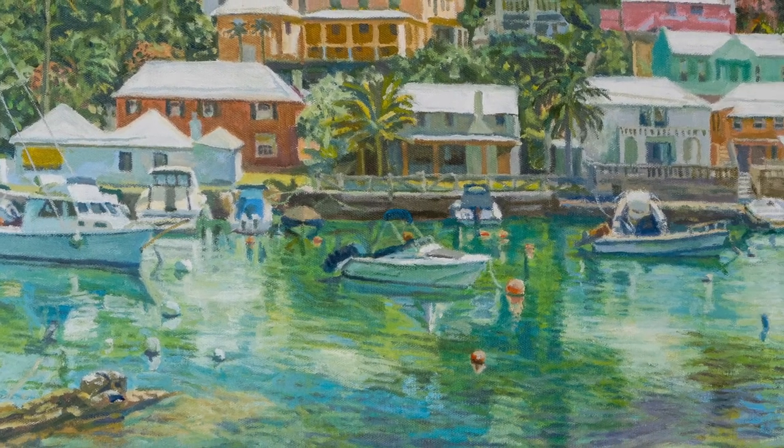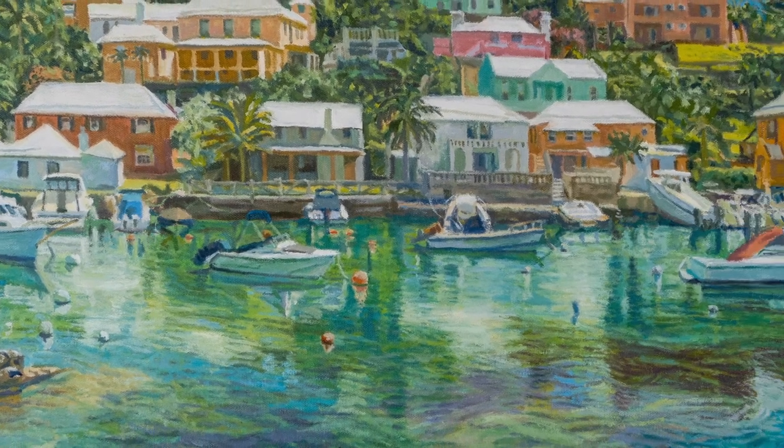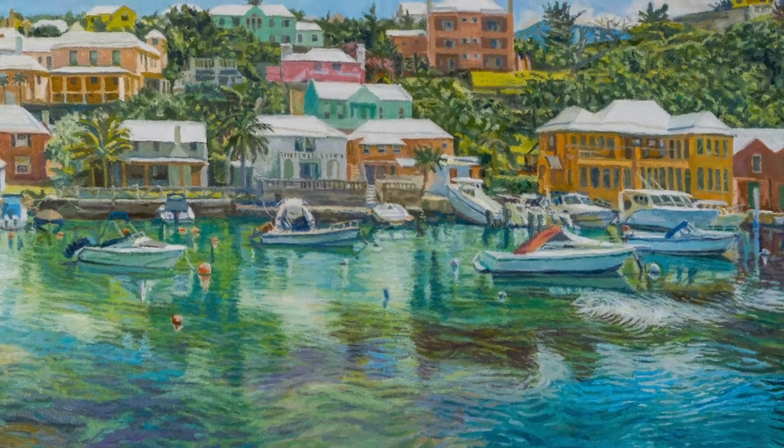A painting with boats, buildings, foliage and reflections. Thank you for watching. Bye.